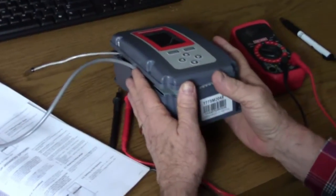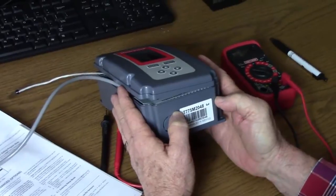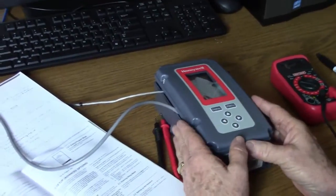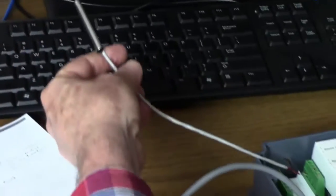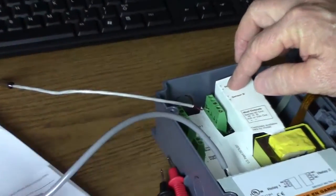Here we're going to test the modulating output of a T775M2048. We're going to simulate temperature conditions of a remote temperature controller. In this case, we've attached the temperature sensor, which comes with the unit, to sensor A, terminals T and T. We're going to power the unit up with a 24-volt transformer.